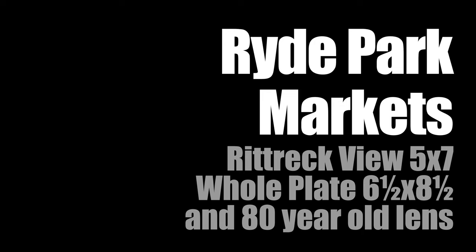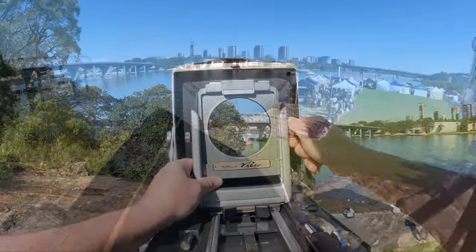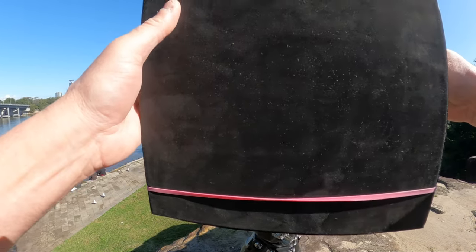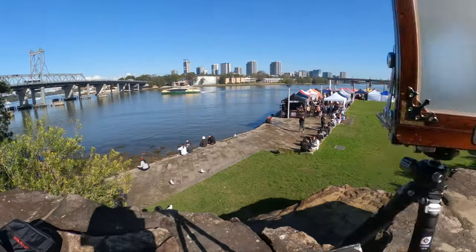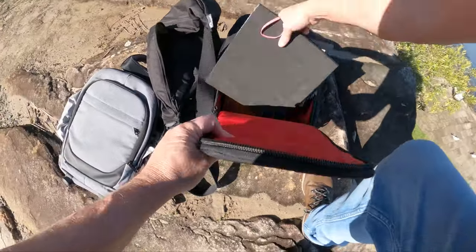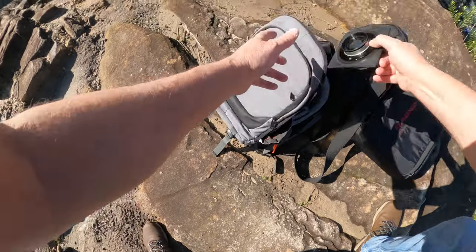One of the advantages of the Ricktrek View 5x7 camera is it has multiple backs available for it: 4x5, 5x7, 8x10, and whole plate backs. This is a very old glass plate back in whole plate size. It uses the old style wooden form holders which are originally made for glass plate, but usually have film adapters for use with sheet film.